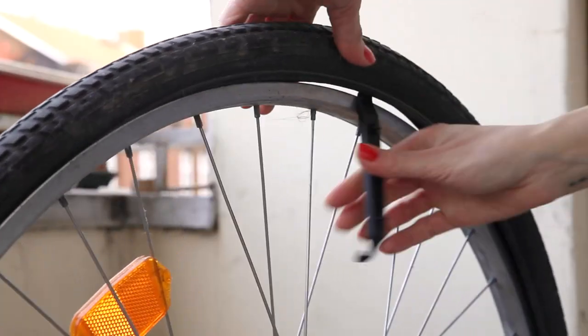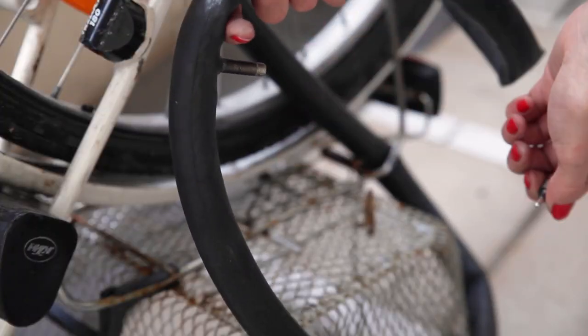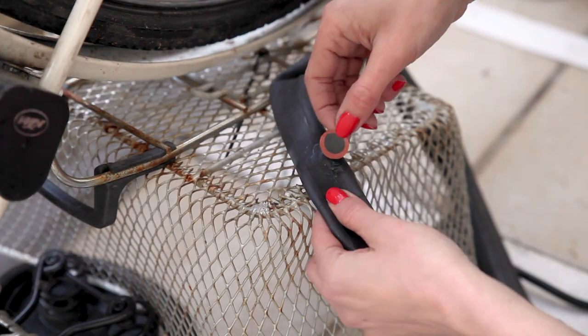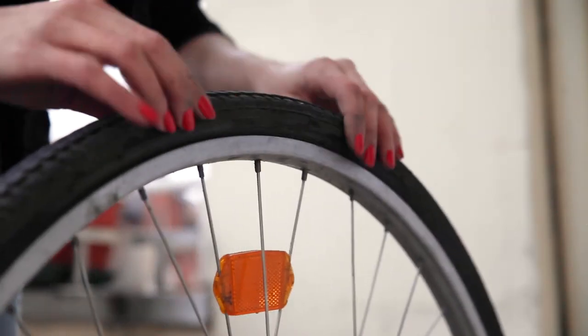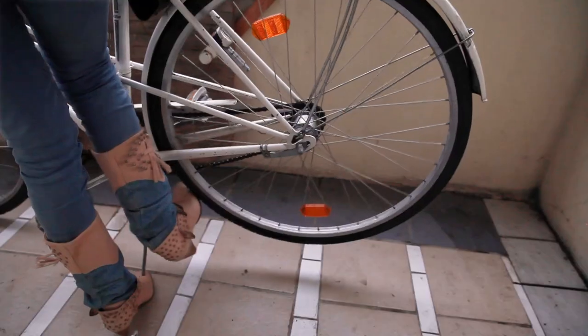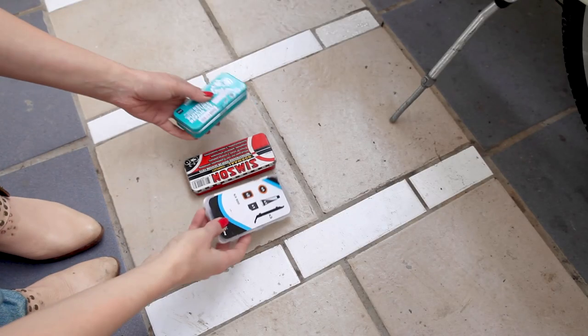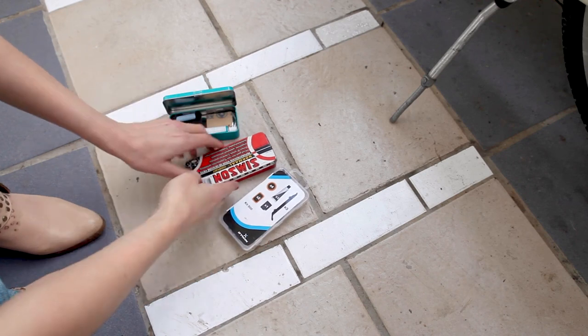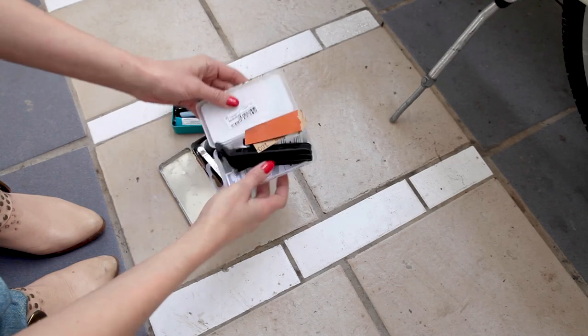This is a totally foolproof DIY tutorial for fixing a flat tire. This is really simple to do and I will show you all the steps of how to do it properly, with some extra tips to make sure you won't have the next flat tire tomorrow — and you will not even have to take off the wheel. You will need a bike repair kit, which is usually under five euro, and you can find it in bike shops, department stores, or online.